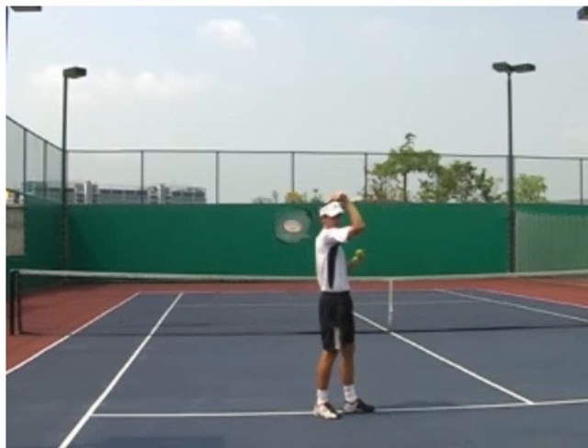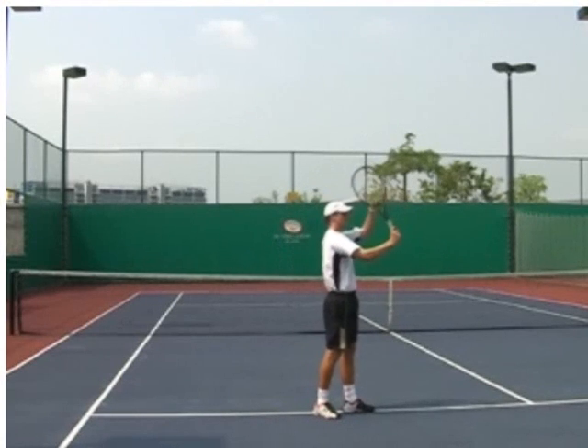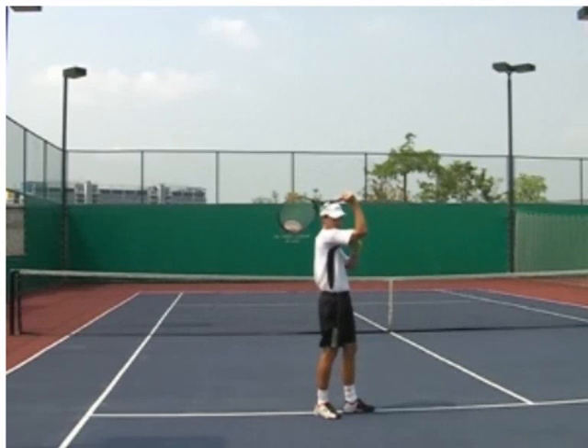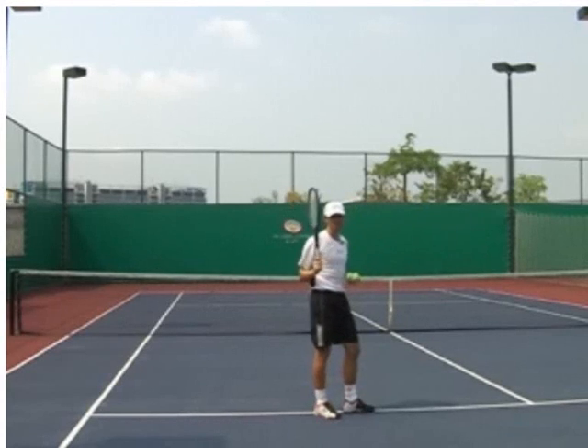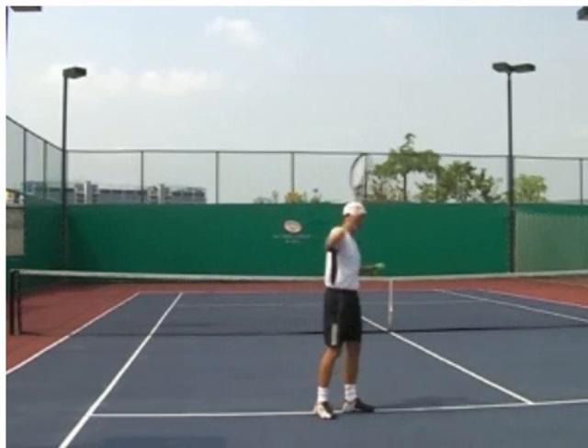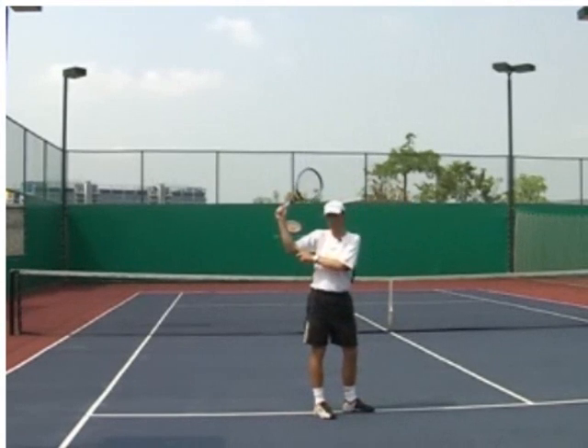We were practicing from this position where you were getting a good feel for brushing the ball and the follow through. In that case your arm — your elbow — was in front of your body. But if you try to hit a better serve, a harder serve with more rotation, you need to swing at the ball more. So in this case your elbow or your arm is behind your body.